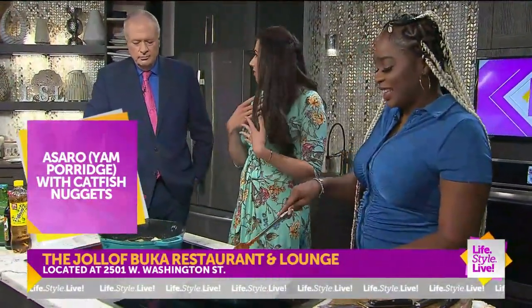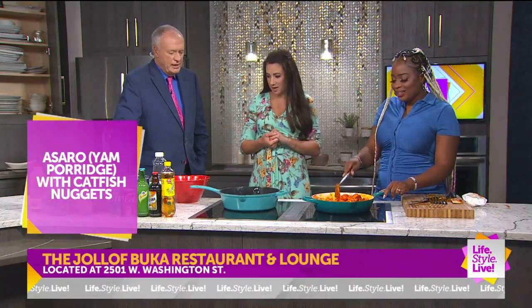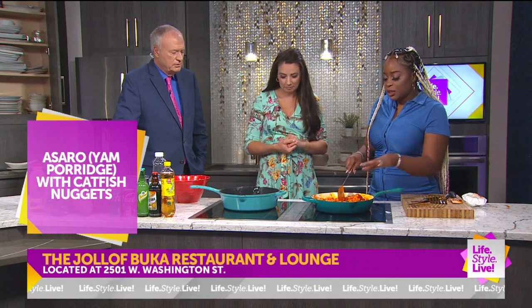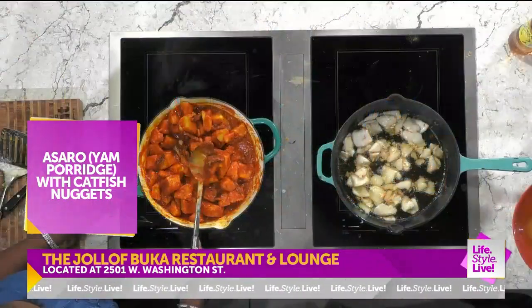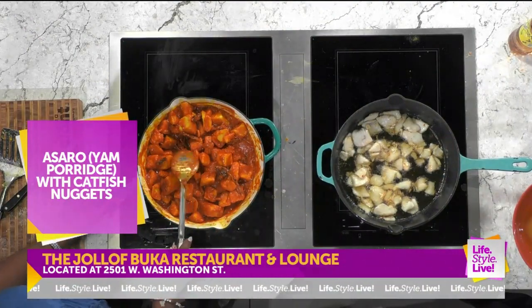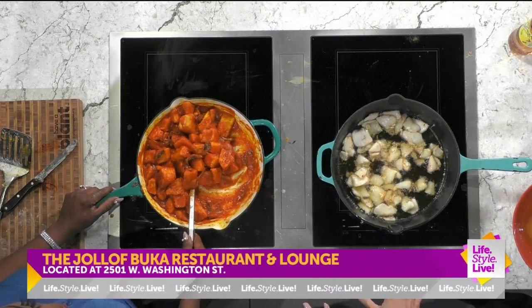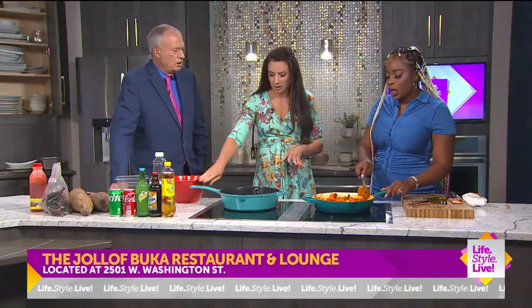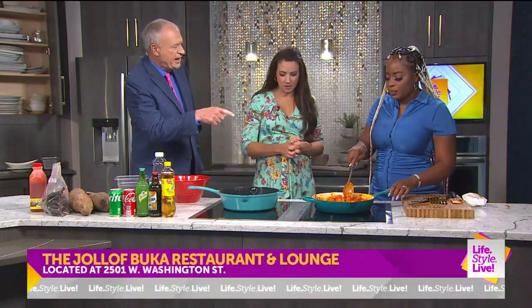I love catfish — I don't think I've ever had it before. We have smoked catfish right here inside, the darker pieces, and then we have fresh catfish frying right here. It's almost done — maybe a little longer, two minutes, just to get a little more color on there. You also want the yam to be a little softer.